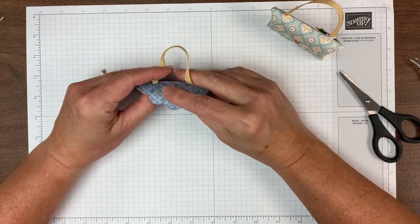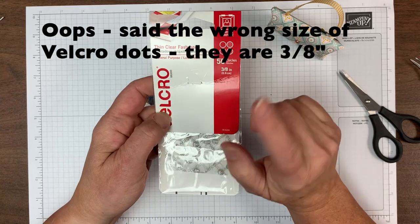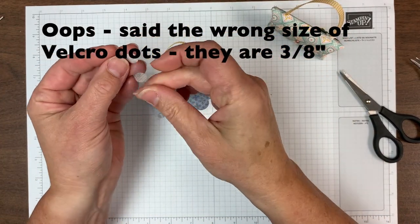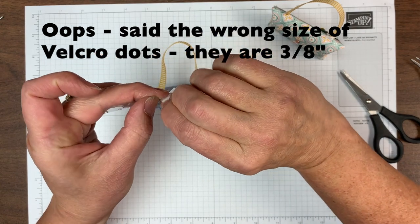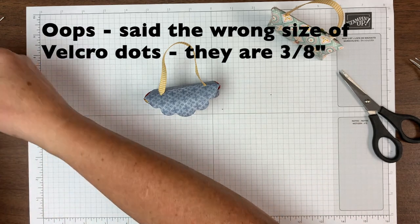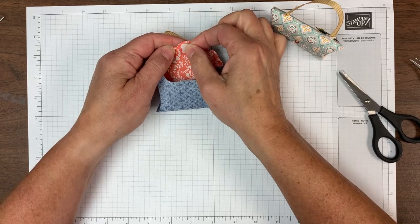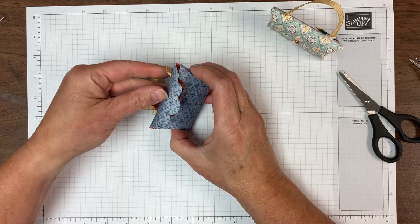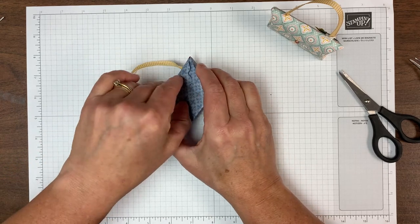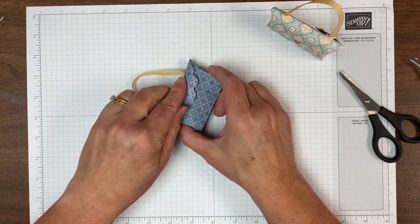To close it up, I have these Velcro dots that are five-eighths inch and they're adhesive on both sides. I've got a hook section and a loop section here and I'm going to press them together. The hook side is the scratchy side, the loop side is the soft side, and I'm pressing them together — it's adhesive on both sides. So I'm going to put the hook section right up in this flap area and then press carefully so that it's in line where you want it to be. Then open that up — that fuzzy side ends up where it will mate with that hook side.